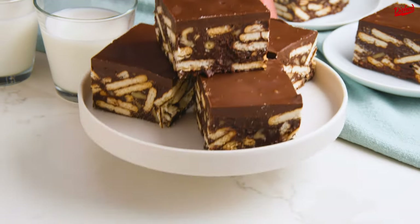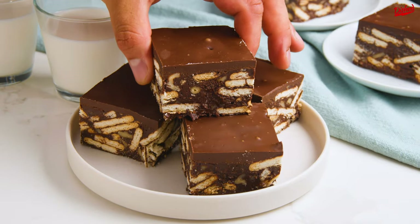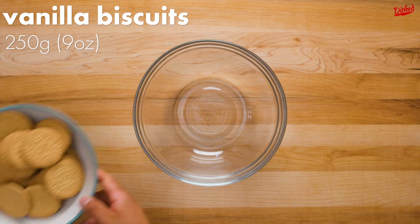It's clear that nearly every country has its own version of this dessert, and we can't wait to try them all. This one comes from Down Under and is known as Hedgehog Slice.